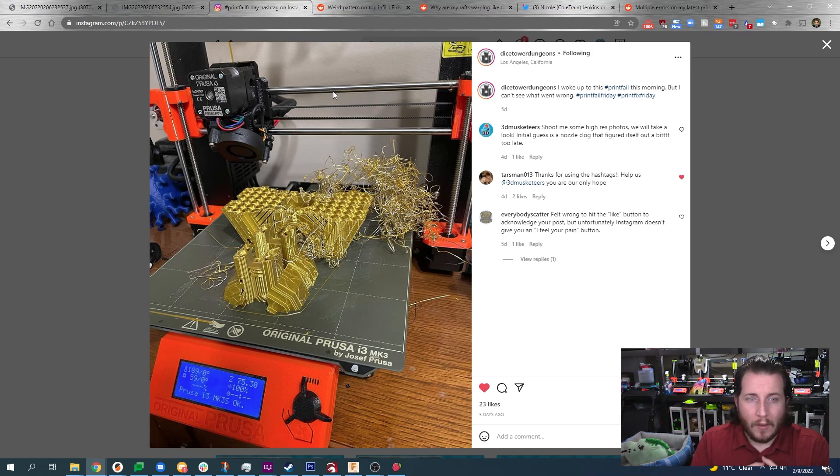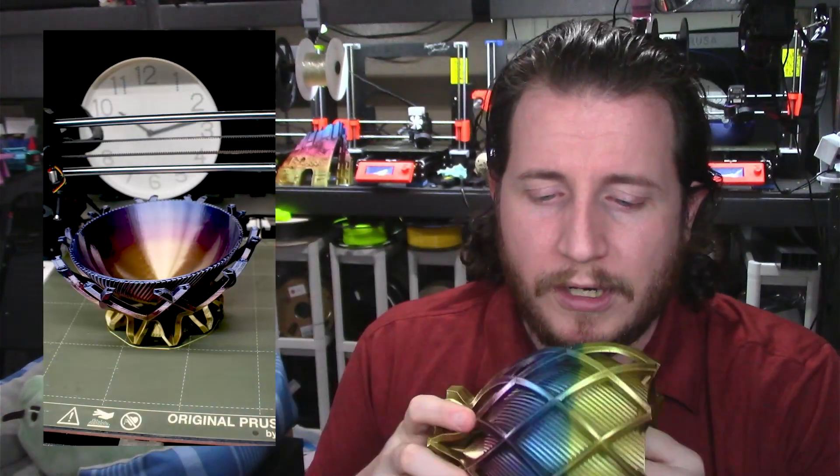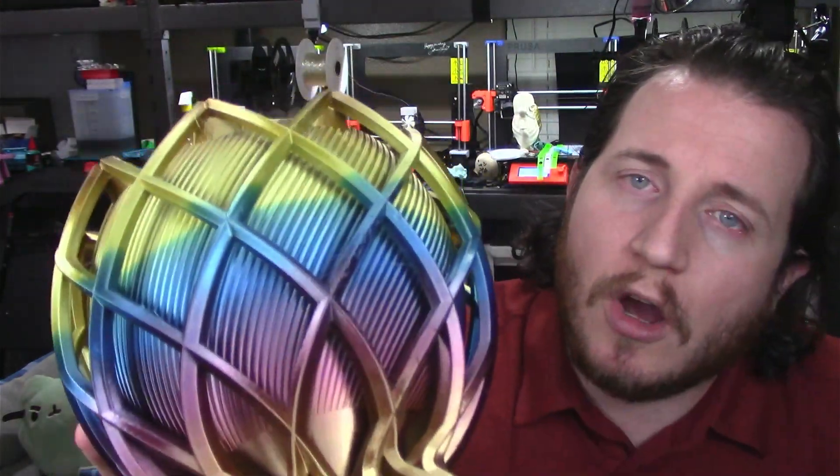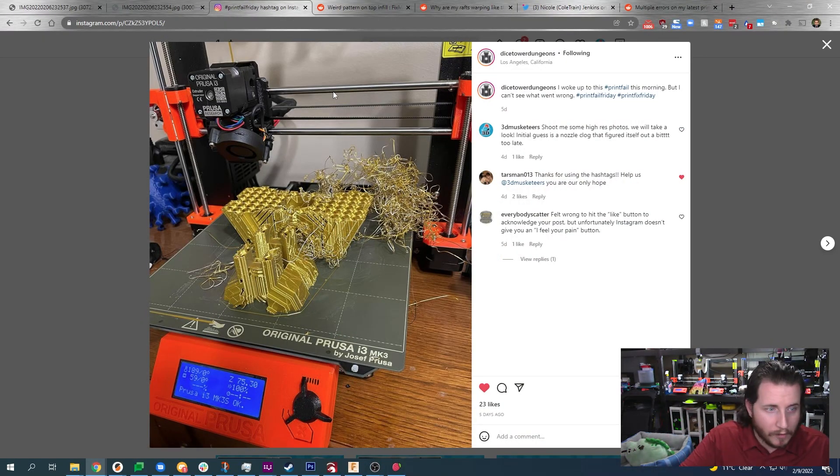I don't know exactly what happened since Dice Tower Dungeons only has one photo. I would hedge a bet it was a retraction-based failure because of the silk filament. When we look at prints we do with silks — like this beautiful bowl from ClockSpring 3D that took 26 hours — you can actually see retraction artifacts on the back edge from when the printer moves to take the photo. This is not common in any other PLA. Silk tends to shrink quite a bit, which also work-hardens it. My recommendation was to increase temperatures — they were running 210°C and I suggested trying 215 or even 220°C.